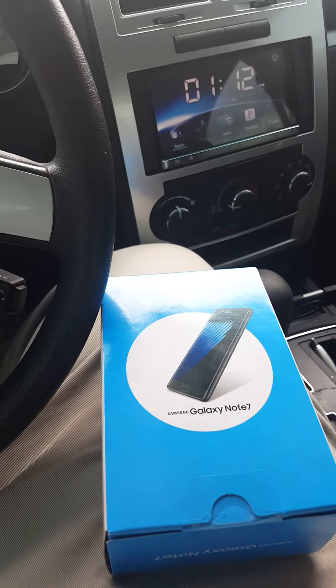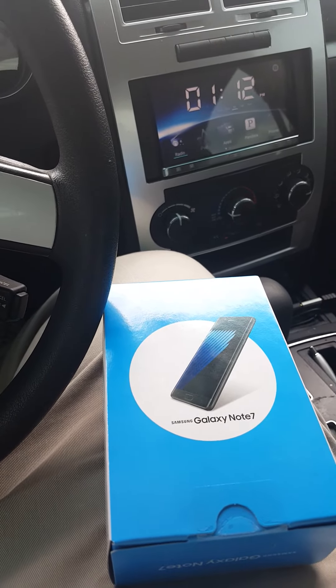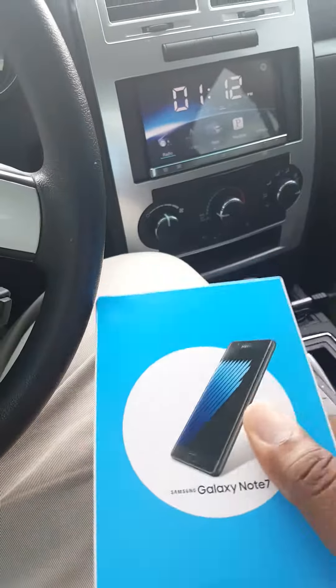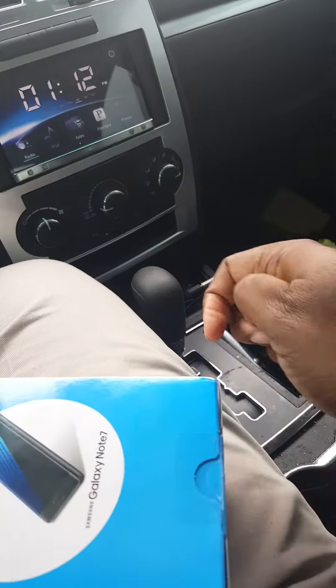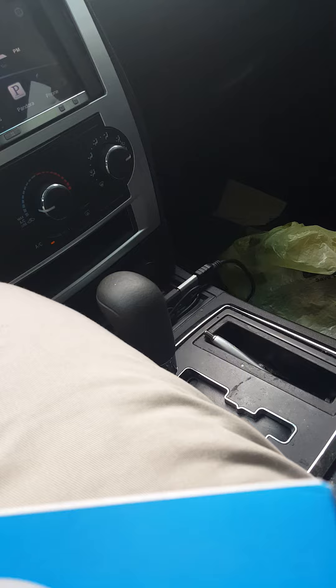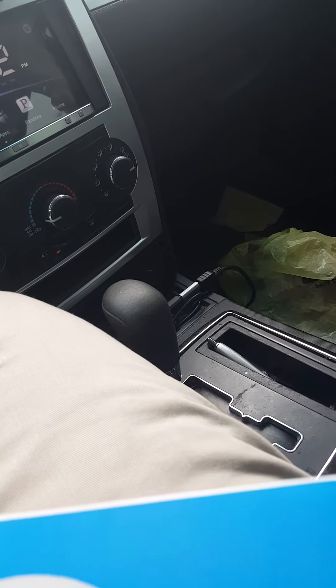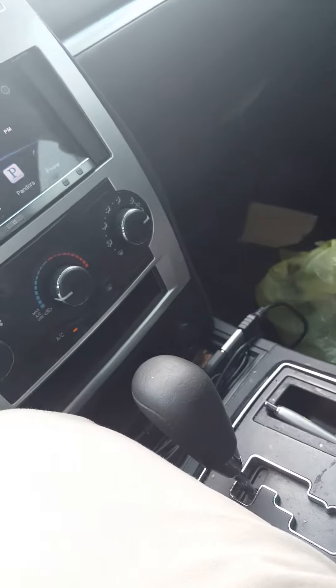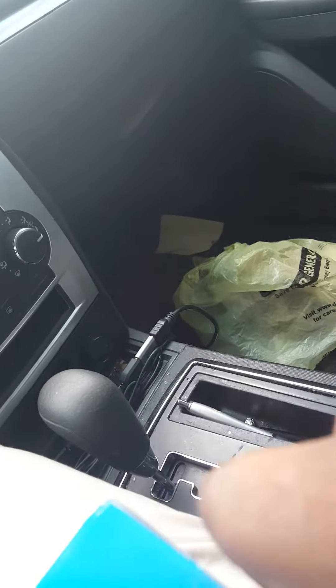All right everybody, I'm about to do a quick unboxing video of the AT&T edition Galaxy Note 7. Pre-ordered on Saturday, came in today — literally a few minutes before I was headed out for work. I don't have my knife of course, so let's get this box open and see what's inside.